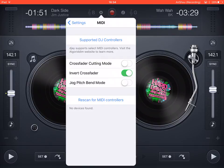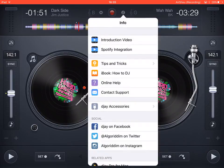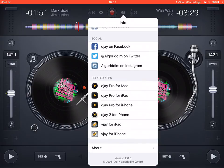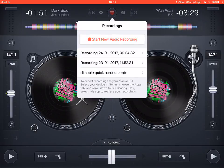You can connect DJ controllers through the MIDI settings — if you have a controller compatible with this app, like an actual DJ deck controller, you can use it with the app. The information section lets you watch an introduction video, check social media, and see related apps including DJ Pro for iPad, DJ Pro for Mac, DJ Pro for iPhone, DJ2 for iPhone, and VJ for iPad and iPhone. You can also follow them on Instagram and access an iBook with DJ tips and tricks.